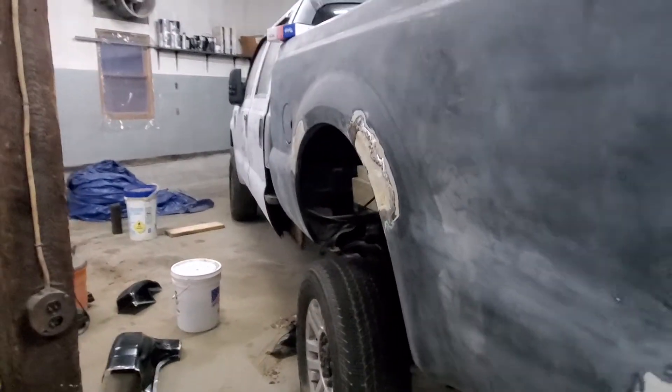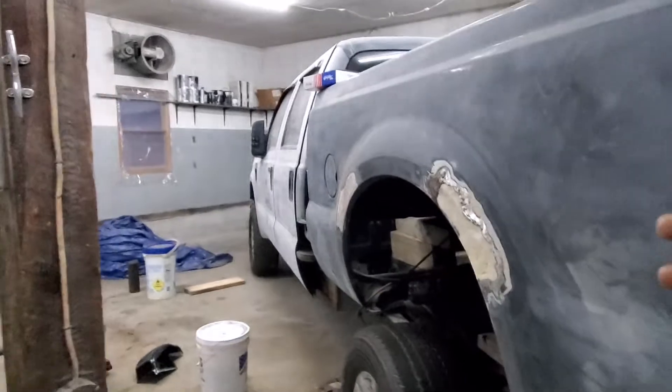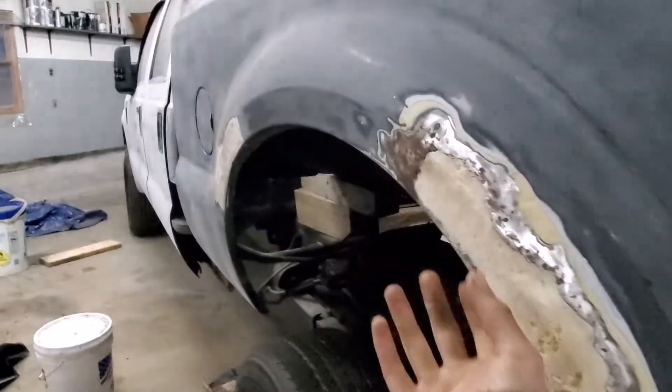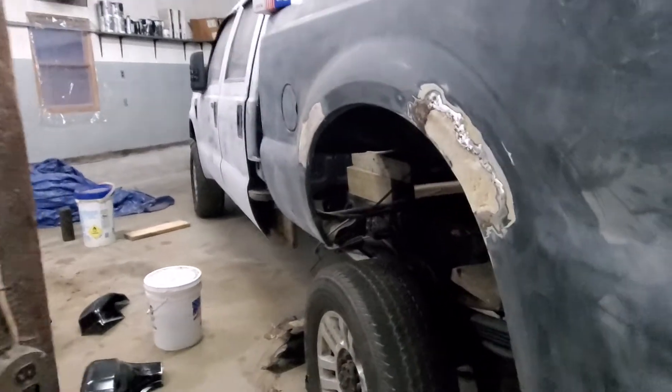I don't like fender flares on single rear wheel trucks. If there's poke, I'd rather just see the poke. Actually, Dodge makes good ones — like the factory ones that are just kind of like a lip. I'm not a fan of the big bushwhacker style. So I'm thinking I'm gonna go dually with this thing.